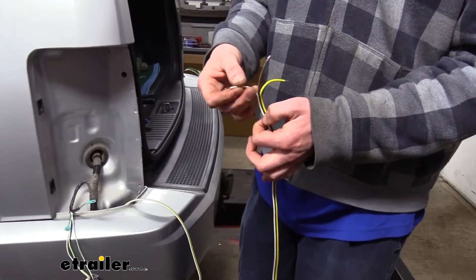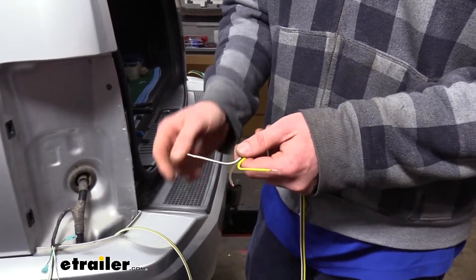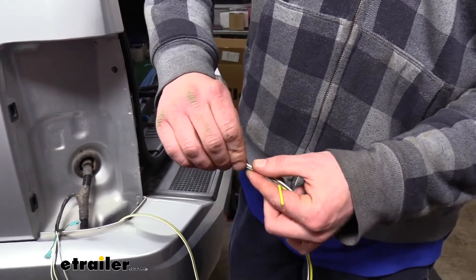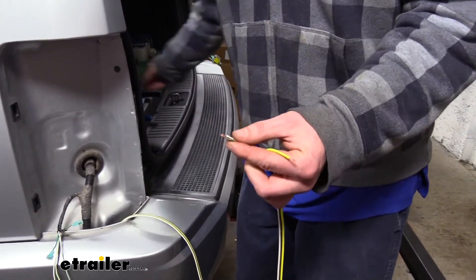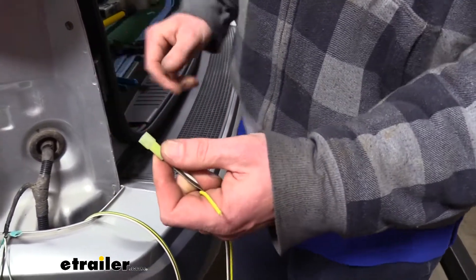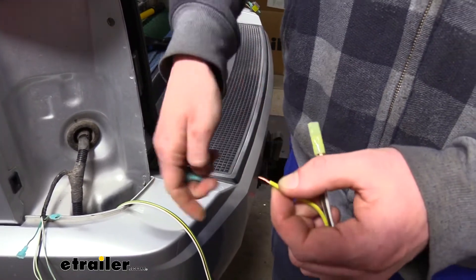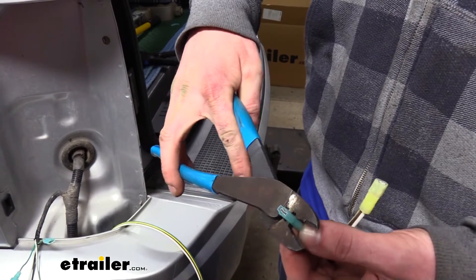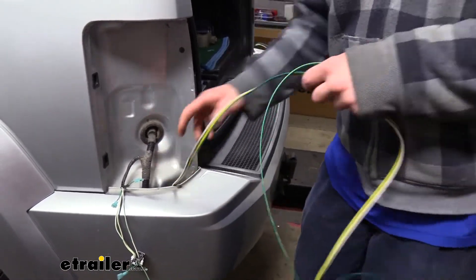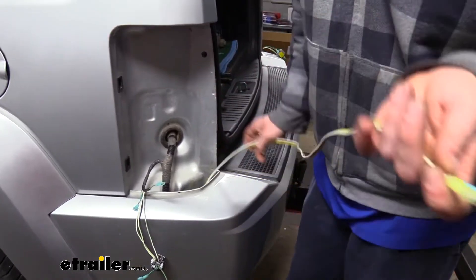The white wire is the ground for the connector at the front of the vehicle, so we don't need all of it at the back. We're going to use a small portion to jumper our parking lamp wire — the brown — from the driver's side light assembly over to the passenger side light. We twist both the brown and white together, crimp the included yellow spade terminal over both, and put another blue spade terminal on the yellow wire.